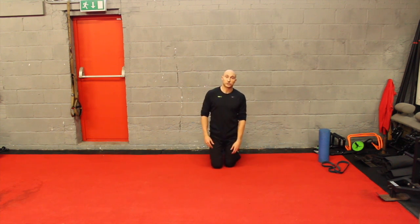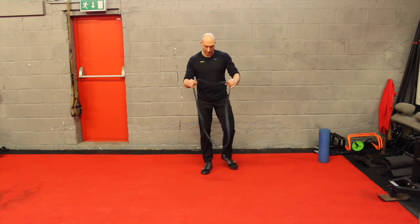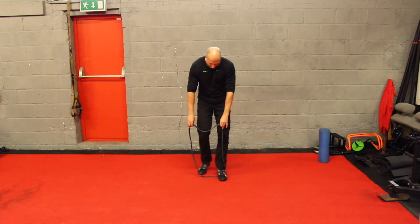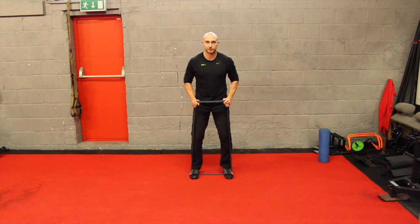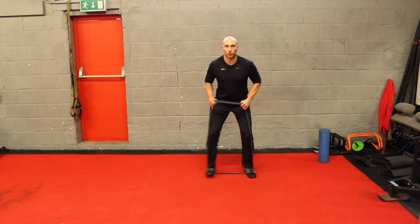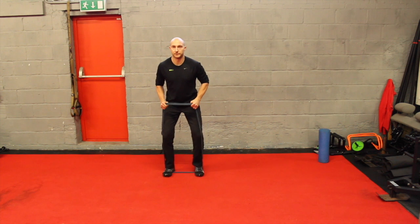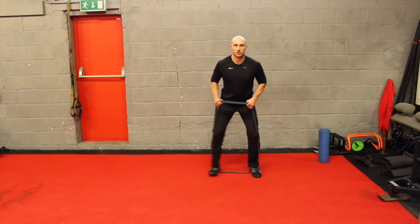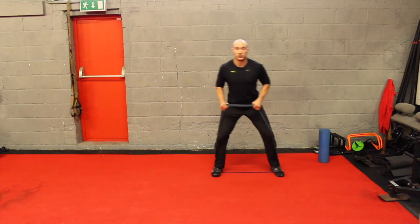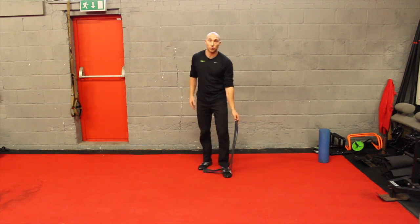Then we're going to work a little bit on our strength. If you grab one of the bands, I love this monster walk exercise. We're in this position with a gap between the feet, and then we do what's called a crowd walk. You can do two to three reps each way, then repeat that for 45 seconds to a minute until you really feel that burning through your glutes.